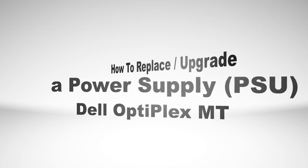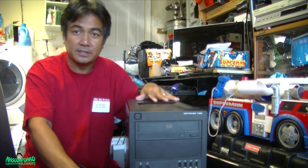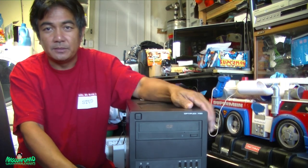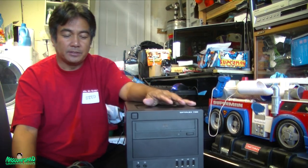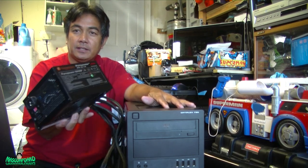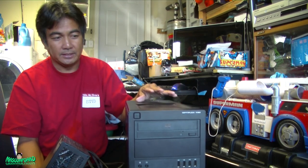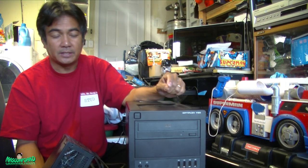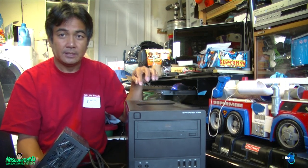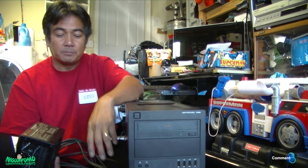Hey everyone, in this episode I'm going to replace — or upgrade — the power supply on this Dell OptiPlex 790 MT mini tower. I'm going to replace it with a 600-watt Thermaltake power supply. The only reason I'm upgrading is because I'm going to upgrade the video card, since the power supply that came with it doesn't have any PCIe power — no power cable like this one.